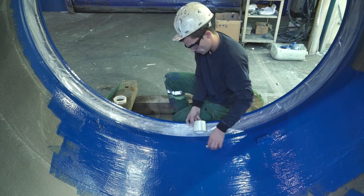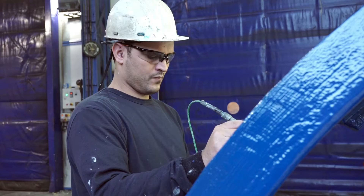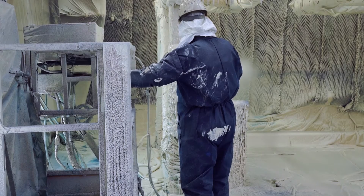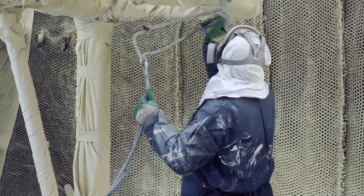The polyurethane coating can be done. The piece temperature is controlled before beginning the polyurethane coating and registered. To begin, the polyurethane is sprayed on the underside of the piece.